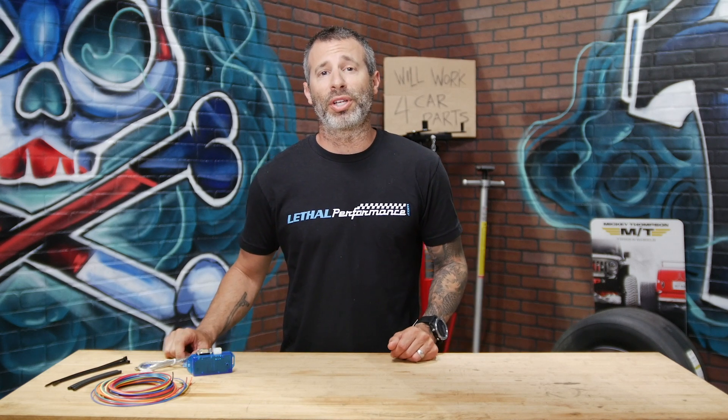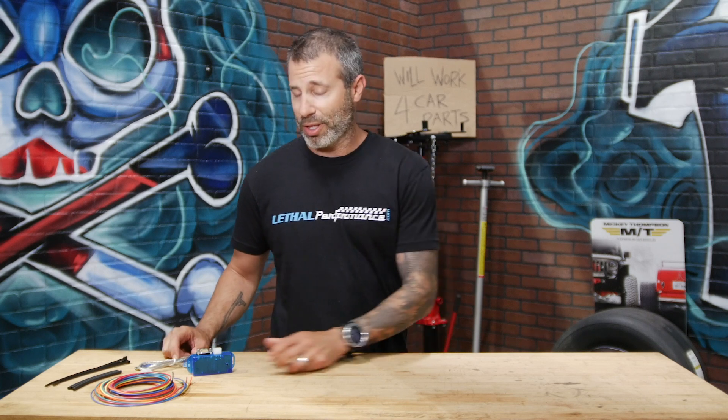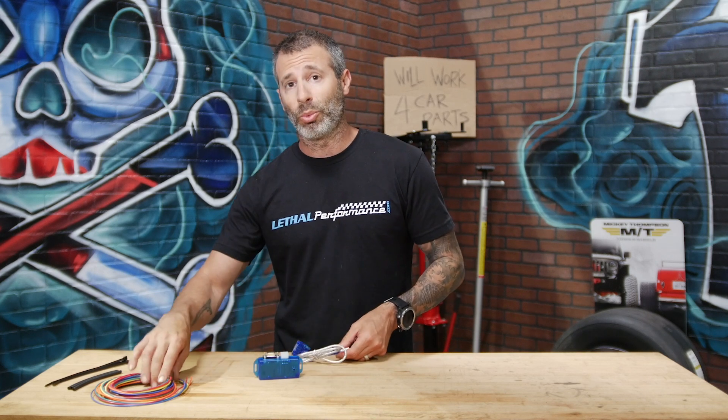Everything you need for installation is included with the Wattbox: the box itself, the cable to hook up to your PC, a wiring harness, heat shrink, and some zip ties.